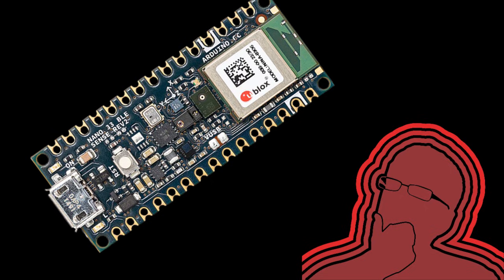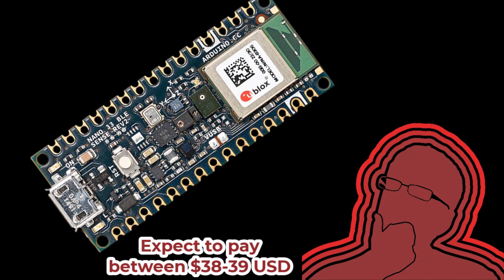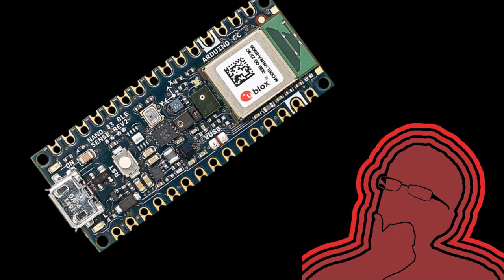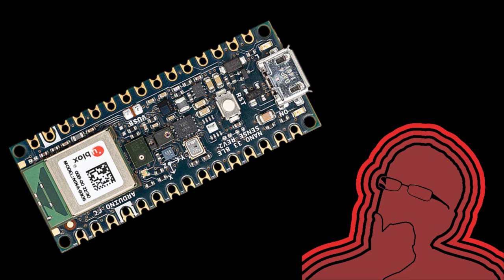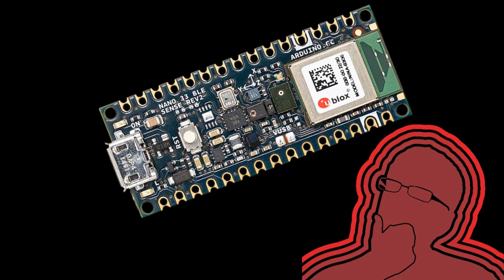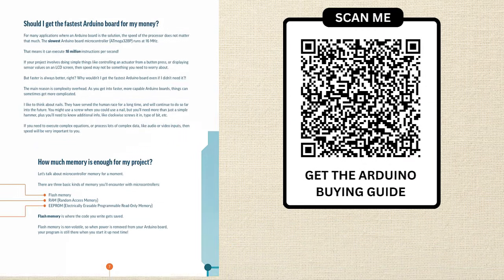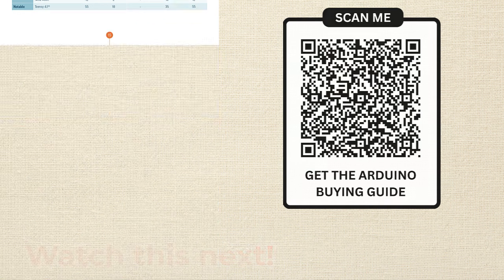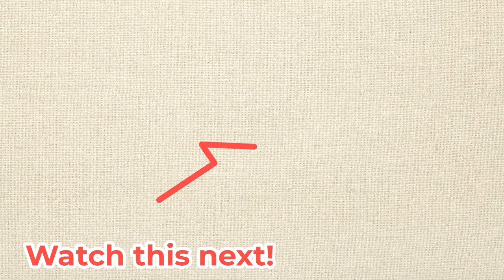With so many sensors and features packed in, you might wonder about cost. It's on the higher end of the Nano family, priced between $38 and $39 USD depending on whether headers are pre-soldered. The Arduino Nano 33 BLE Sense Rev 2 packs serious sensing capability, wireless BLE connectivity, and on-device AI into an incredibly small package. For projects needing multiple sensors, Bluetooth, and machine learning, it's pretty hard to beat. If you need help choosing the right Arduino board, download the buying guide in the description or check out the Arduino Uno Rev 4 video for comparison.